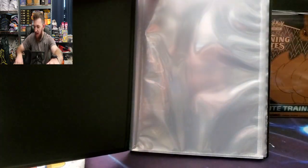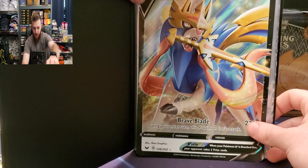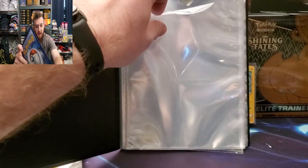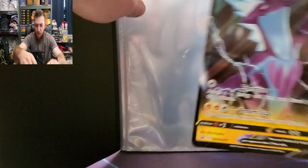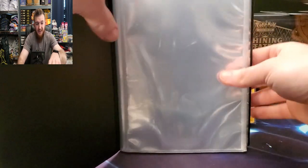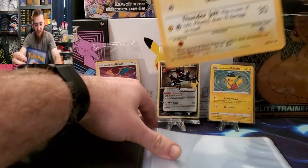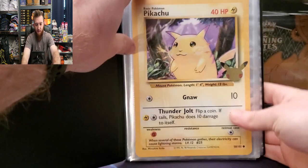But these Sun and Moon oversized cards are too big — they're much bigger than these ones. Even this Zacian V, which was technically probably the first Sword and Shield oversized card, doesn't fit in there — it's the same size as the Sun and Moon. So you have to have these small Sword and Shield ones; those are the only ones that are going to fit. Hopefully they come out with a product that fits those Sun and Moon oversized cards, because I know a lot of people have those laying around.